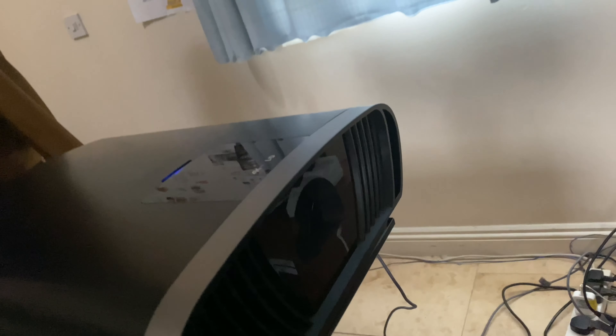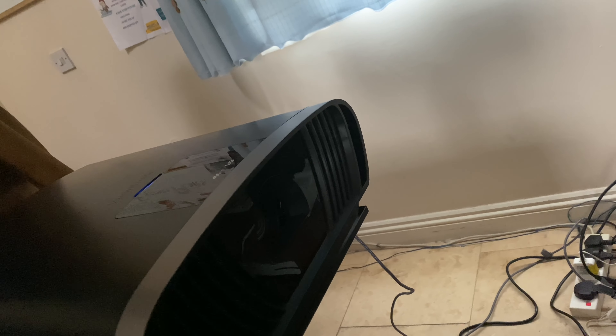So I'm going to turn on the projector and open the lens — there it is — and it's going to come on and do its thing. There it is.